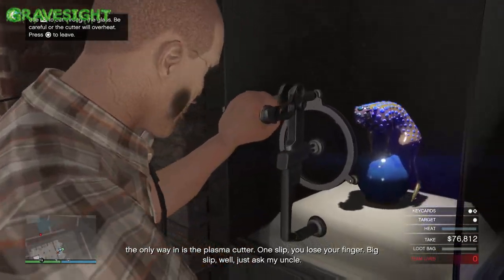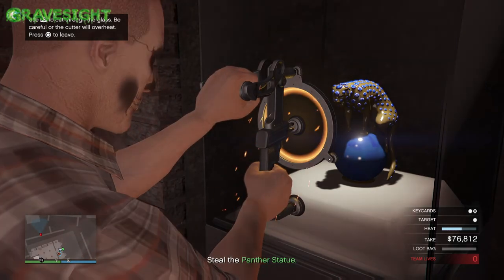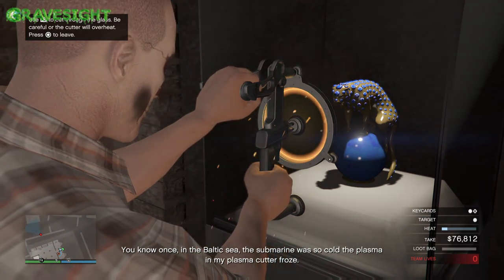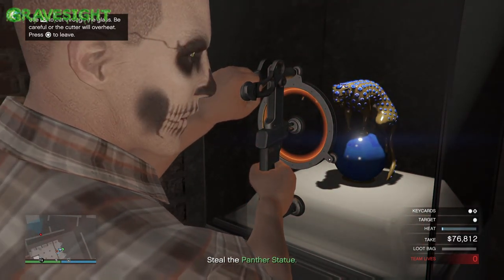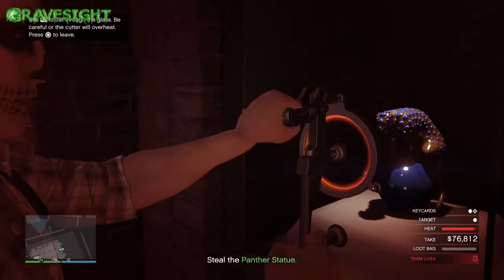When we go up to the glass cutter, this is what we're gonna do — we're gonna have it overheat three times. I'm gonna let it overheat one time, let it cool down just a little bit, then let it overheat again. Overheat two times just like this, let it cool down. Then we're gonna overheat it one more time. Watch out, don't burn your fingers.